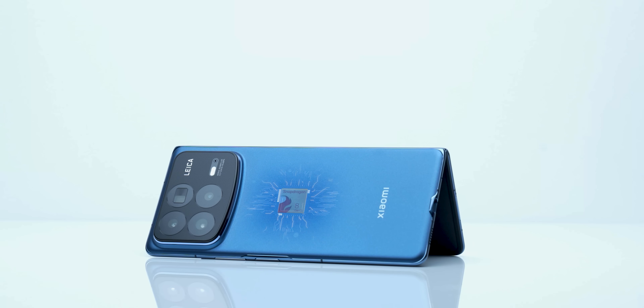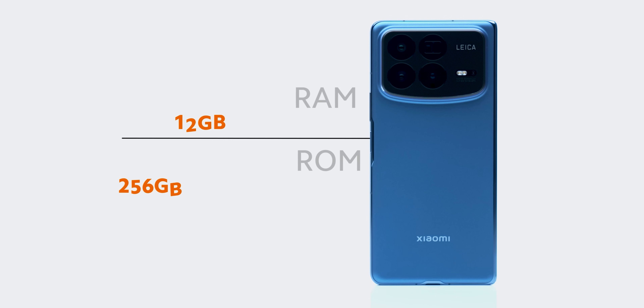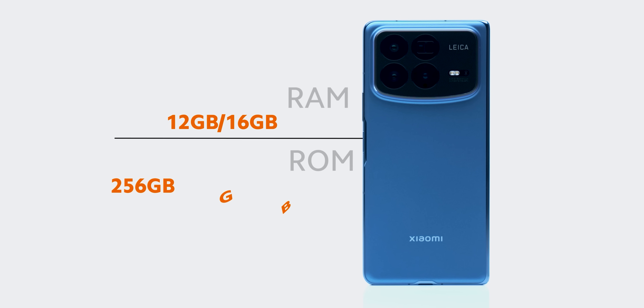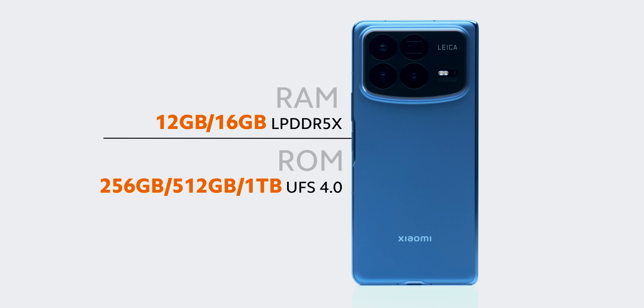If I talk about the specifications, flagship-level — Snapdragon 8 Gen 3. It comes in a 12GB+256GB base variant, all the way up to 16GB RAM and 1TB storage. LPDDR5X RAM type and UFS 4.0 storage — absolutely no problems in performance. Flagship level.